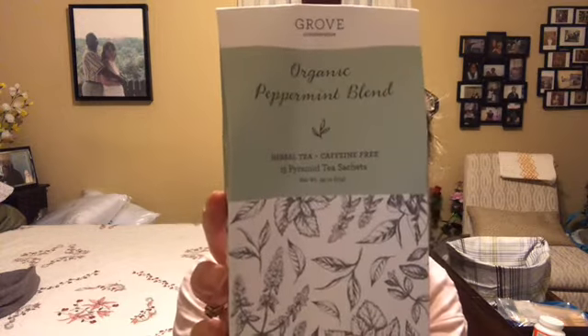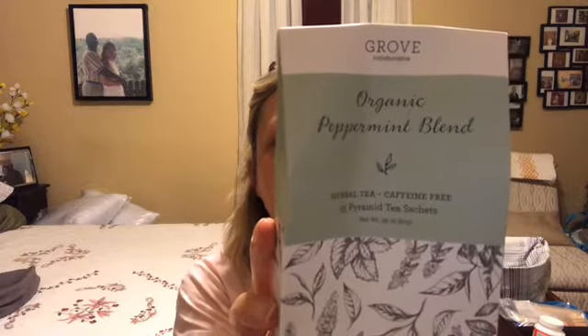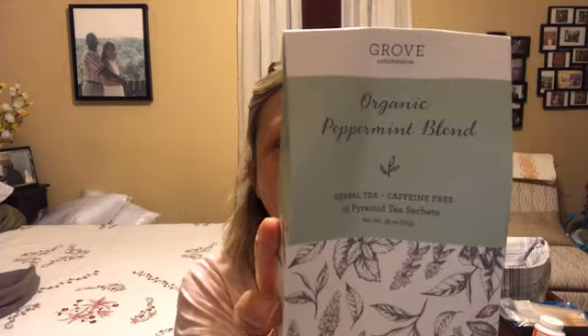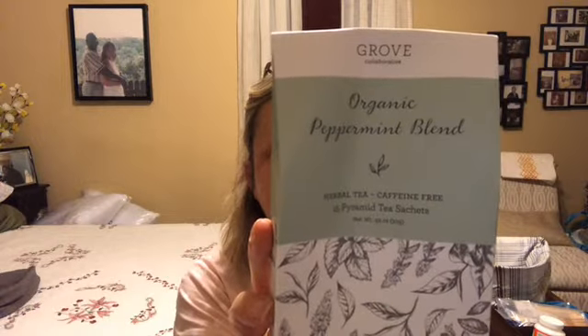This was free also — it's an organic peppermint blend tea. I don't drink tea but I'll try it and see how it is. It says to steep for three to five minutes in hot water. It's organic peppermint and organic spearmint, so we'll see how that is.